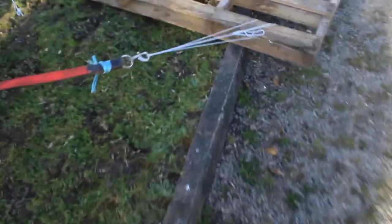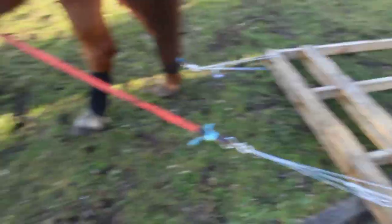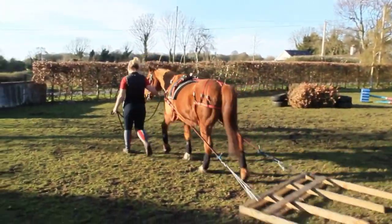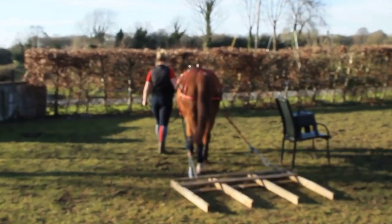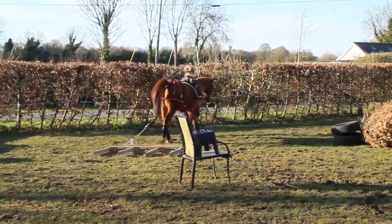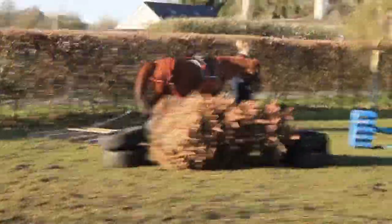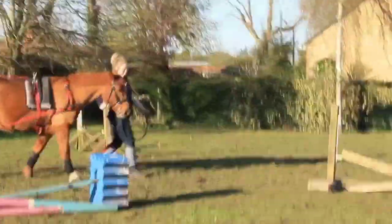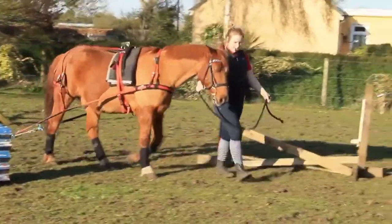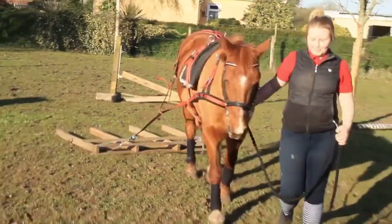I put a crate on Tom and I used wool to attach it, so if he freaks out it'll break. He's so amazing — I'm so proud of him. Good boy, Tom.